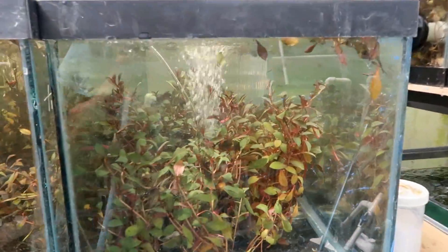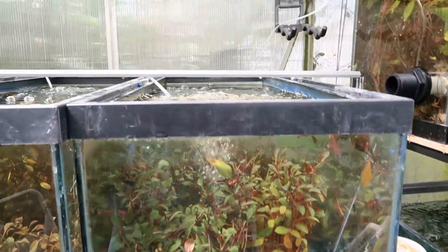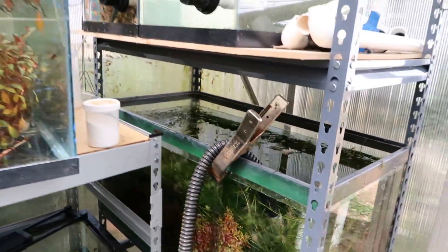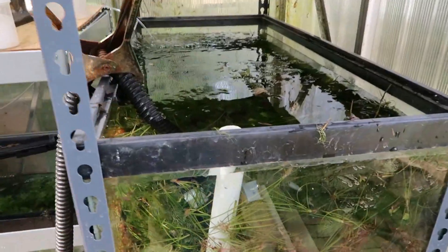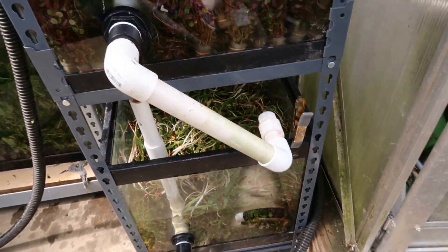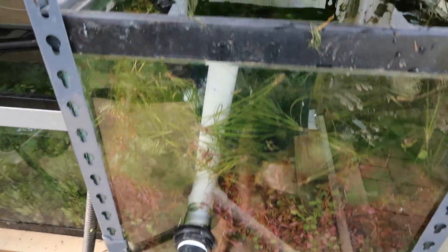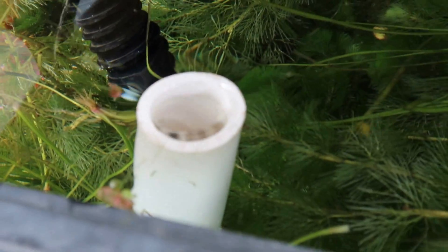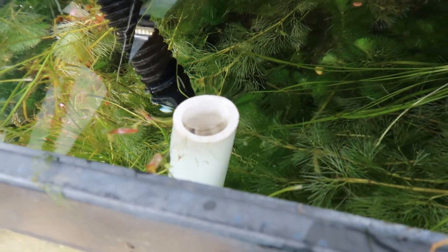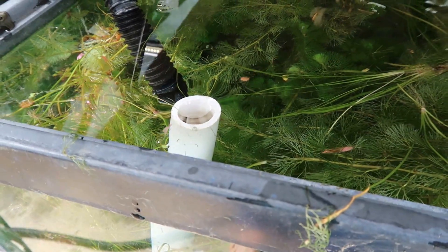There's no question that drilling tanks is more work up front, but it's worth it in the long run. As an added benefit, once the tanks are drilled I can run standing pipes so that the water will overflow out only when it reaches a certain predetermined level that I set. I can walk away and not worry about the water overflowing as I do a water change — in fact it will overflow down into the tank below. Pretty sexy, huh? Set it and forget it!